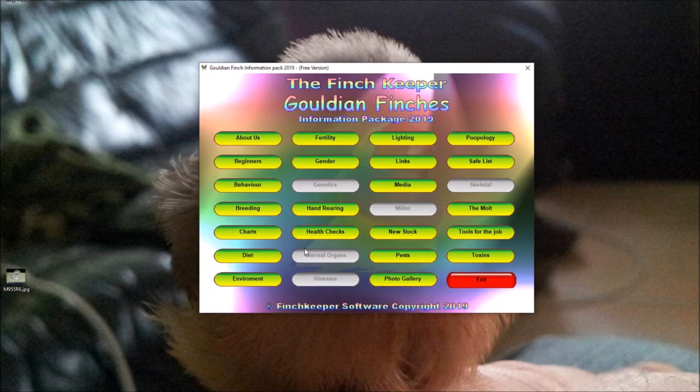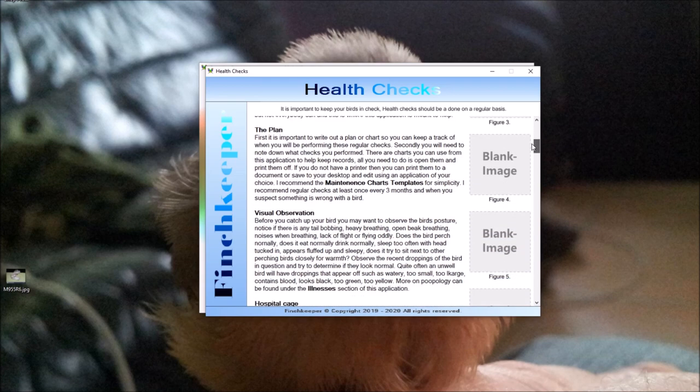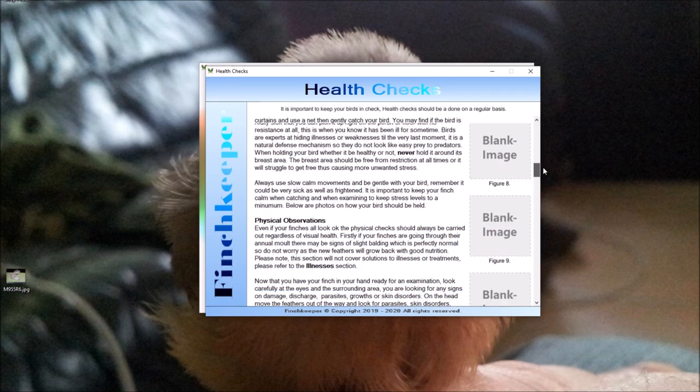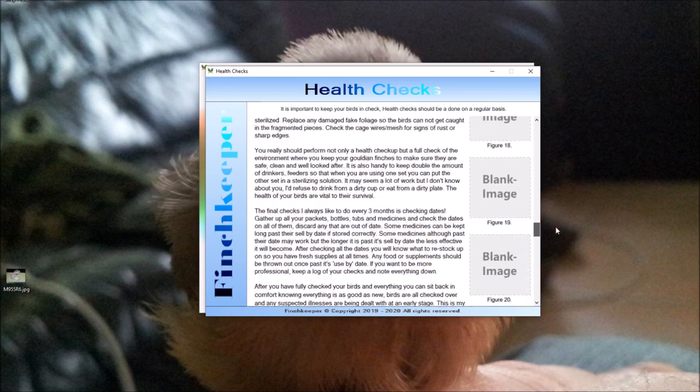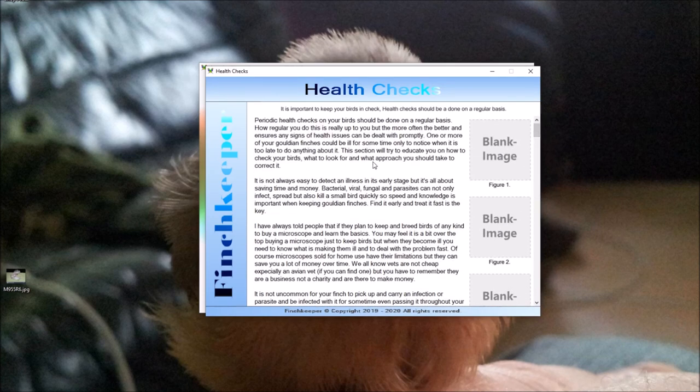Health Checks is very important. Birds can look healthy and then suddenly drop dead, because they hide their illnesses so well. I go on about it a lot because it is critical — the tab covers what to look for, what to observe, how to catch your birds, and lots more. I've loaded up all the information so you have something to fall back on if needed.